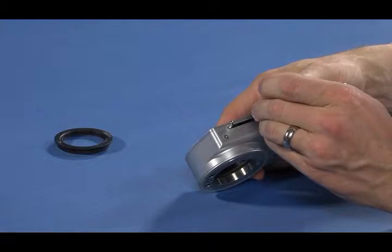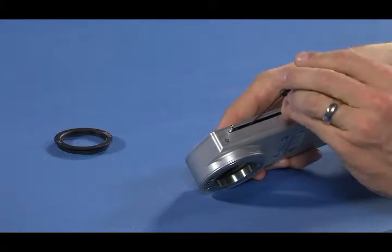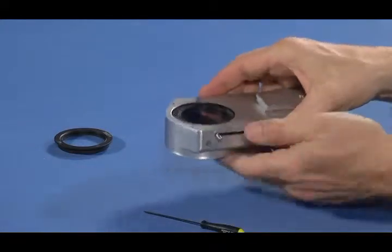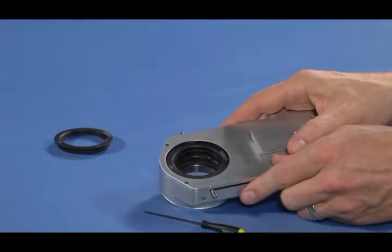Secure the lens in place by tightening the set screw. Check that the lens is secure by covering the top opening and turning the CLA upside down. You have now replaced the condensing lens in your CLA.